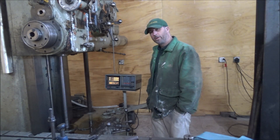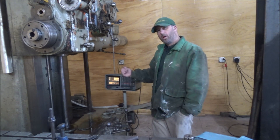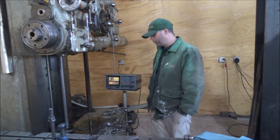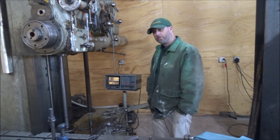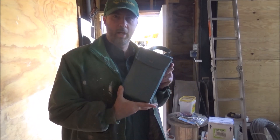Now I can move on to other projects like Bailey's doggy door. I would have shown how we did all the repair work on here, but the guy that helped me do this didn't want to be on camera, so I respected that and didn't film any of it.